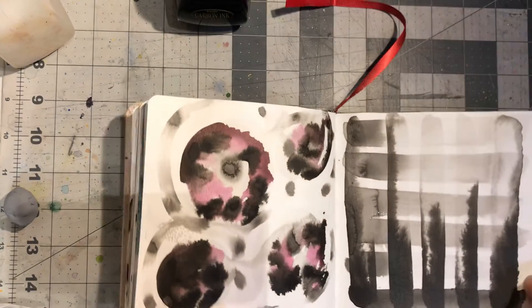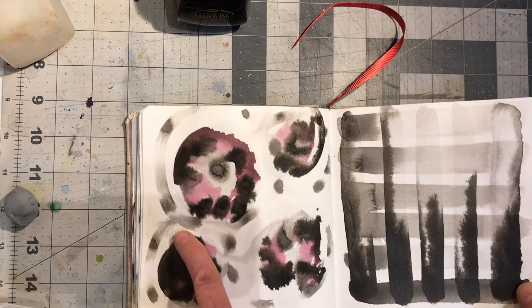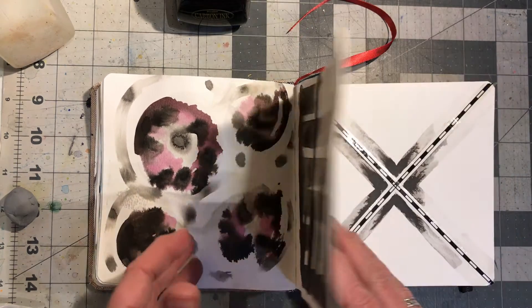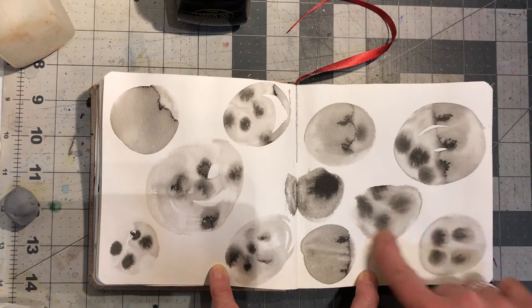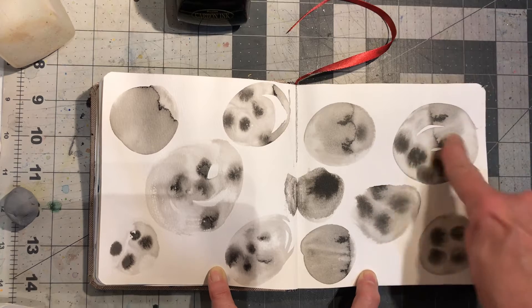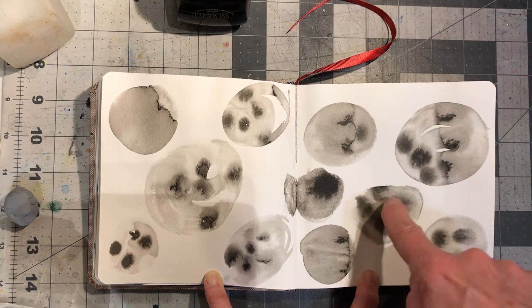Over here I was working again with water and ink running into it, using a little bit of paint just to see what would happen. And then I drew circles on the paper with dirty water and then I put ink into it.